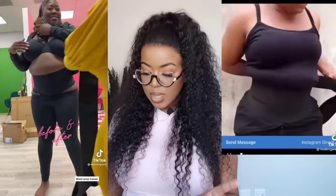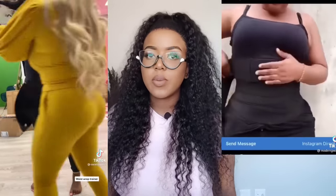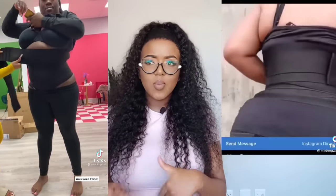I got my bandage waist trainer from Yellow Sub Trading — it was 200 rand, and right now it's on sale for 190 rand. I also get my waist trainer from Bare Silhouette, and they have one too but theirs is 550 rand with delivery included, so essentially 450 rand. I was like, okay, there's a 200 rand one and a 550 rand one.